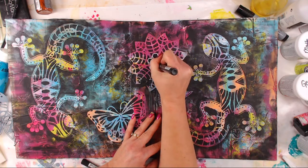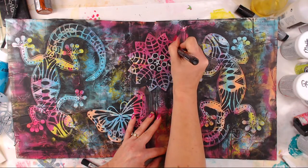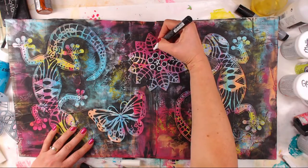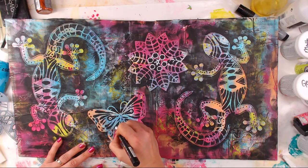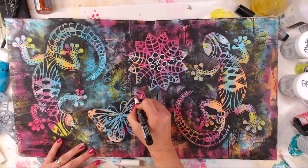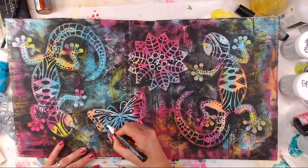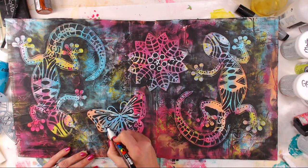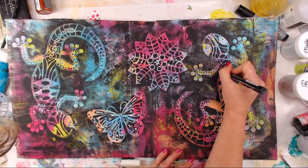I'm going to use things like Posca pens, jelly pens, and glitter pens. There wasn't really any rhyme or reason to any of this other than to just add some marks and more details into the black. I kind of got carried away, but isn't that the point? It was just to make this cover, which we're going to be turning into an ATC booklet.